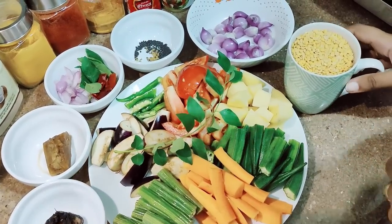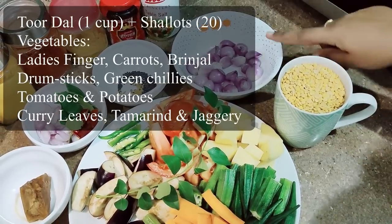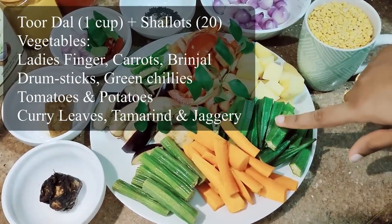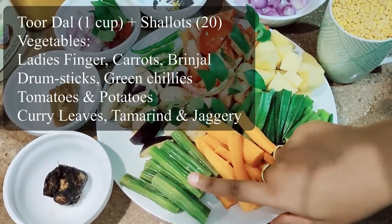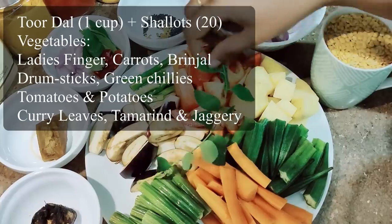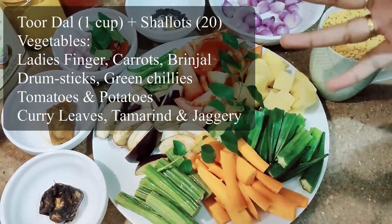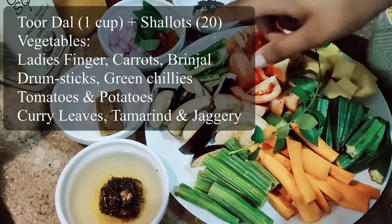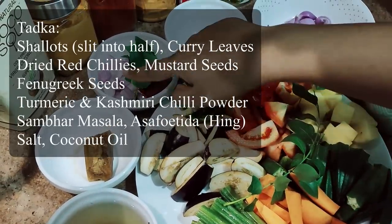For making sambar, the ingredients I'm using are: I've taken one cup tuvar dal, which I'll be boiling along with shallots. The vegetables I'll be using are lady's finger which I've cut in long pieces, carrots, drumsticks, brinjal, green chilies, tomatoes, potatoes, and curry leaves. You can choose whichever vegetables you want. Then tamarind water — the tamarind I've taken is about lemon-sized. Also jaggery.